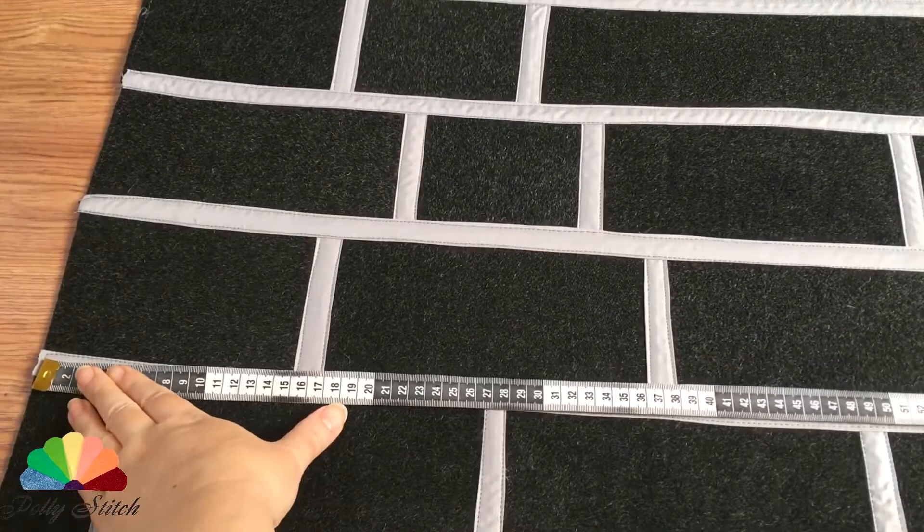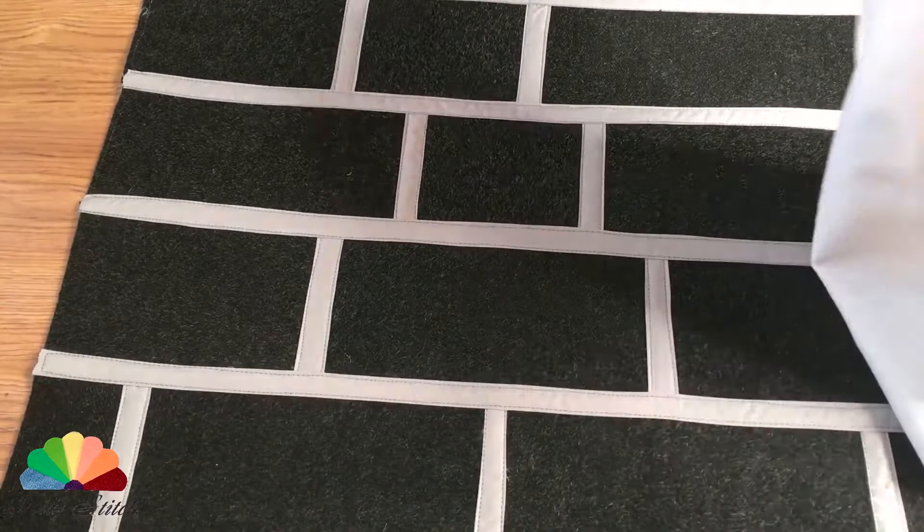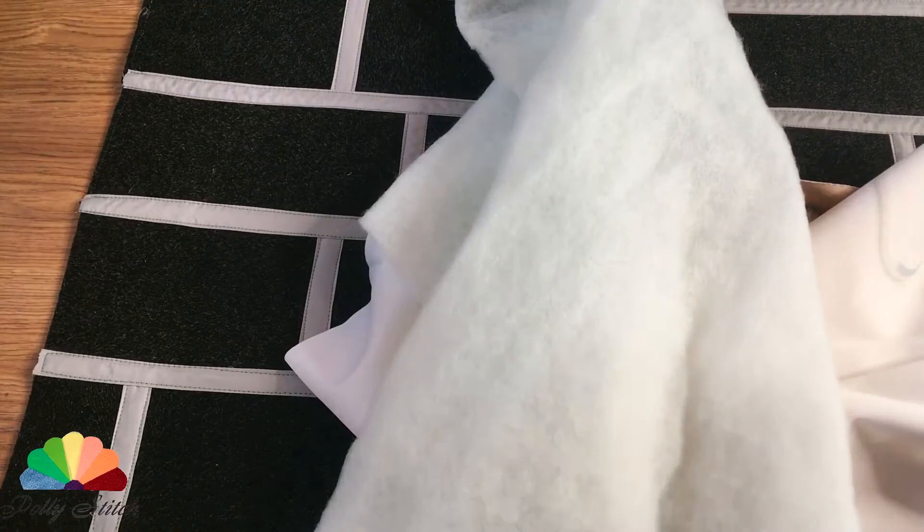The size of the work piece turned out to be 50 by 70 centimeters. I also prepared the fabric for the back side and the synthetic winterizer, cut out 5 centimeters more than our work piece.